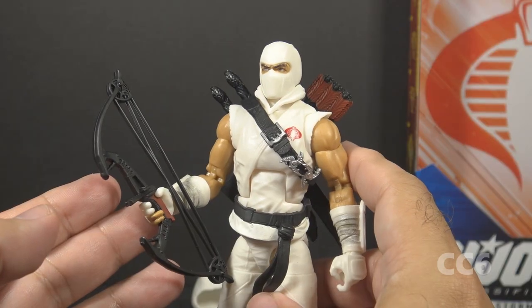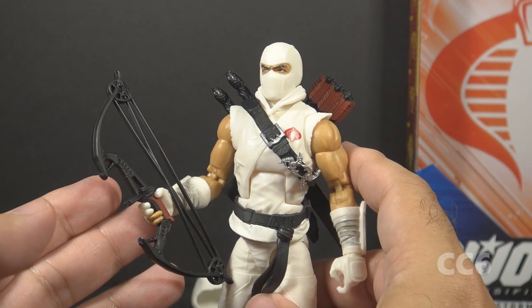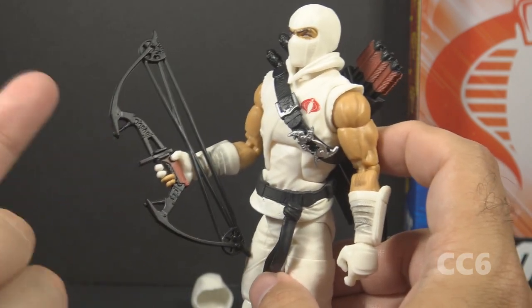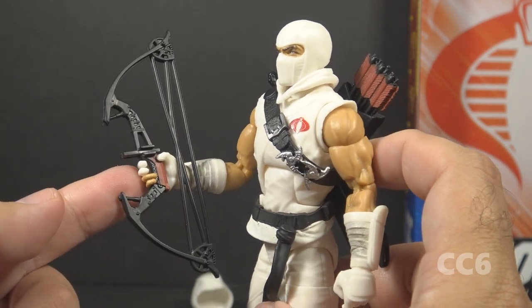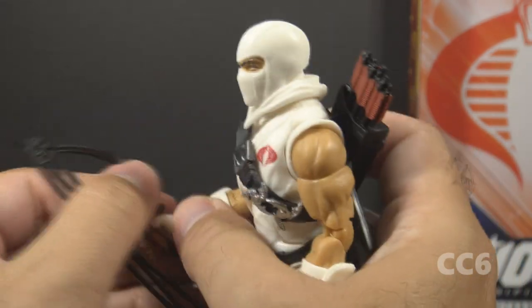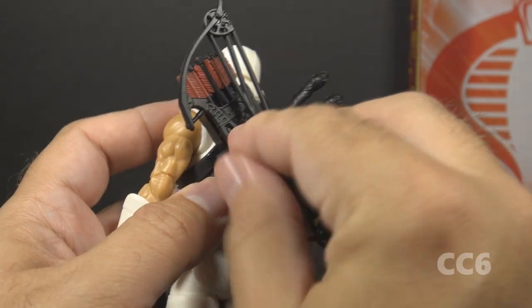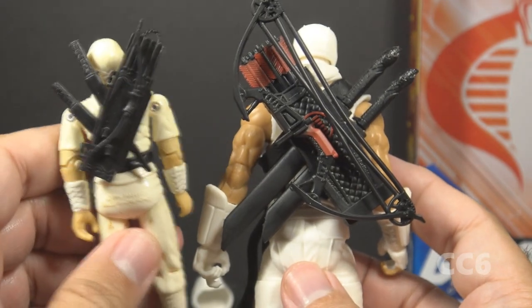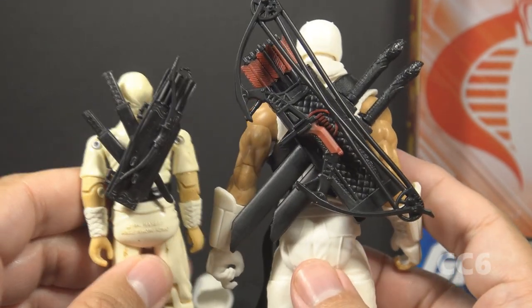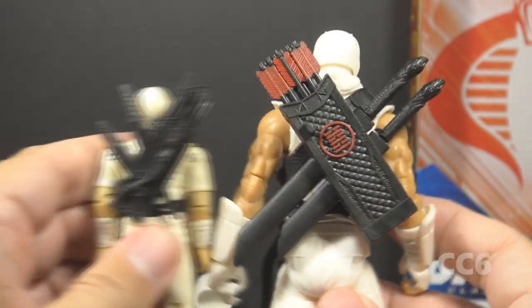Let's look at Storm Shadow's accessories. These are inspired by the ones that came with version 1. He has a compound bow, which actually looks more like the accessory that came with Storm Shadow version 2. It will fit in the figure's hand and can be removed. In addition to holding the bow, you can also peg it onto the backpack, similar to how the bow was pegged on the version 1 Storm Shadow.